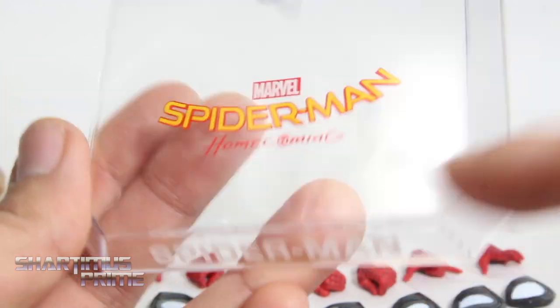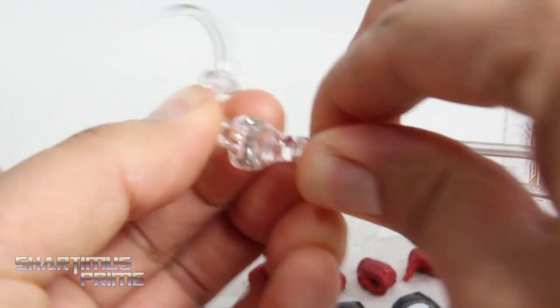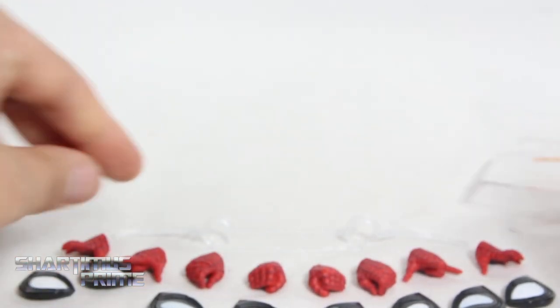Looking at the stand right here — this is fairly common for the Egg Attack figures. It says Spiderman, Marvel Spiderman Homecoming, right there. You get the stand which you can rotate at the bottom, and then you can rotate right here with this clamp. You can move it up and down and tighten it with the screw, and you can see it clamps together.